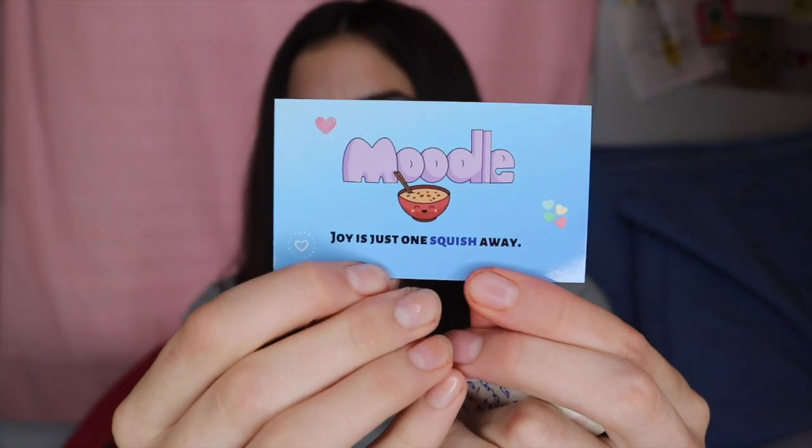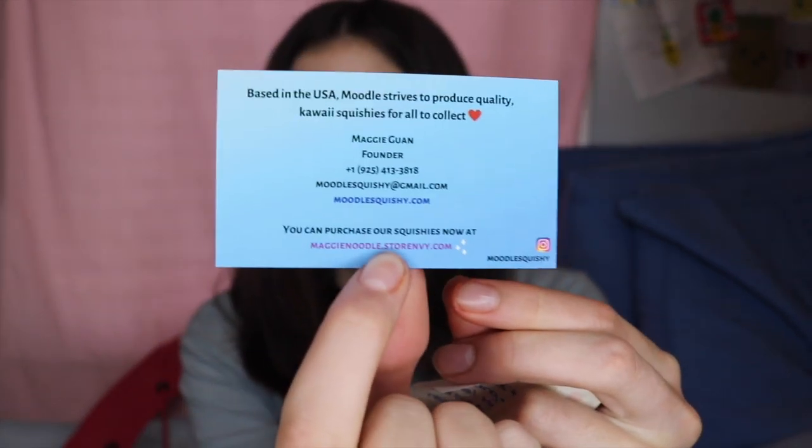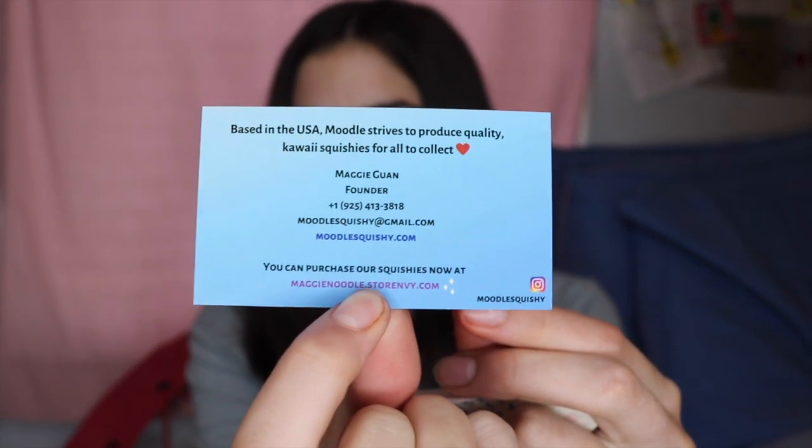So here's the package. She included a note and a little business card. This is her logo. Here's some information you might want to know.